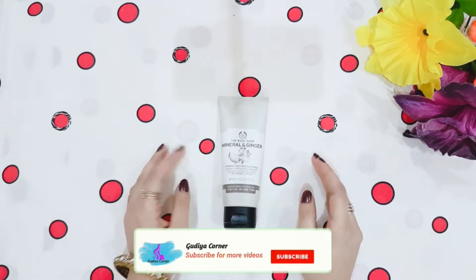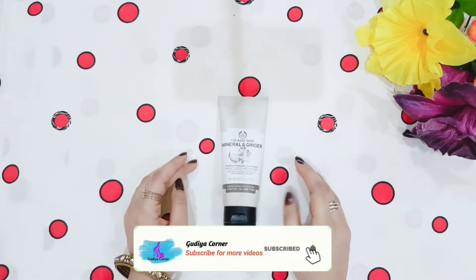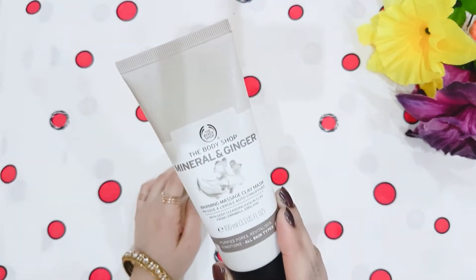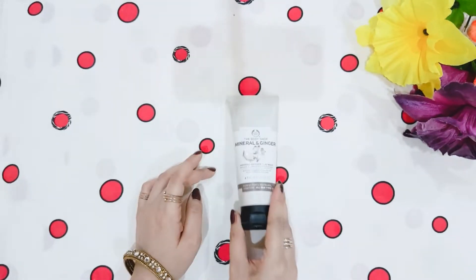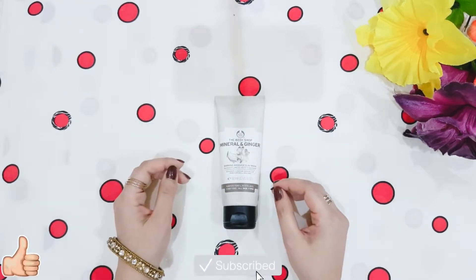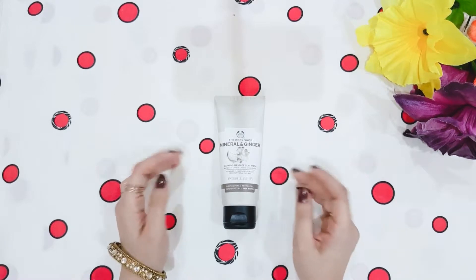Hello viewers! How are you? Welcome back to my channel Guriya Corner. Today I am going to share with you the Body Shop's Mineral & Ginger Warming Massage Clay Mask. If you are interested, keep on watching and don't forget to like this video and subscribe to my channel for more upcoming videos. Now let's start the video.